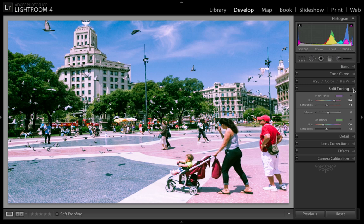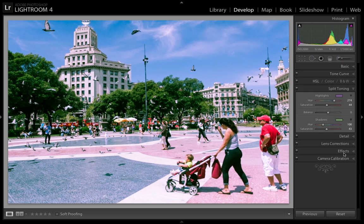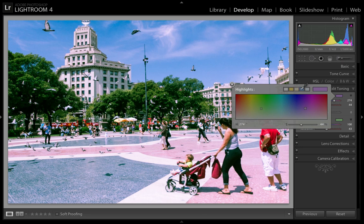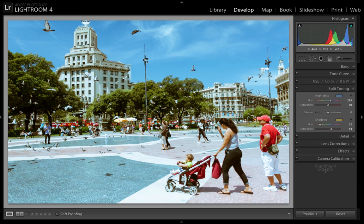I just want to show you that even if you make your image black and white, it still keeps the colors from the split toning. All of the shadows — you can see they are greenish, and all of the highlights are a little bit purple magenta. So the split toning settings still apply even when you make your image black and white. To conclude, I'll put this back to how I want it — with the shadows as yellow and the highlights as blue. And there you have it.